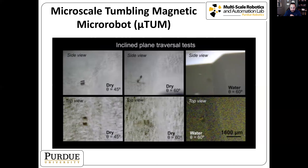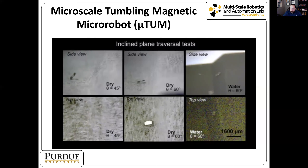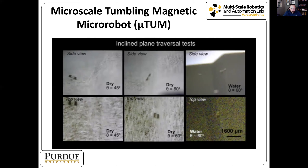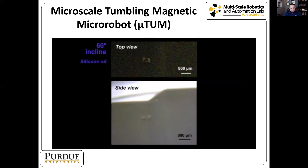We also looked at the robot's ability to climb inclines: 45 degrees in a dry environment, 60 degrees in dry, and 60 degrees with water. It handles 45 degrees fine in dry environments, has some difficulty with 60 degrees dry, but adding a little fluid reduces friction enough that it climbs a 60 degree incline very well. You can see a close-up of how the robot grips the surface and climbs this very steep incline.